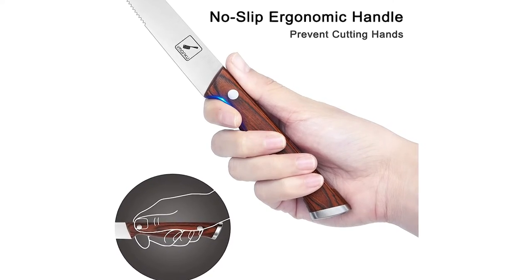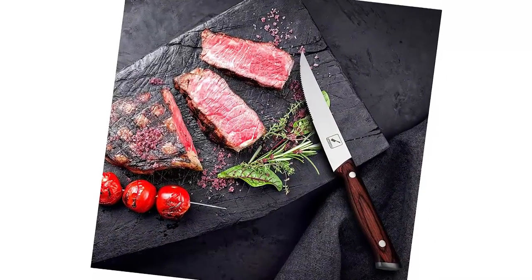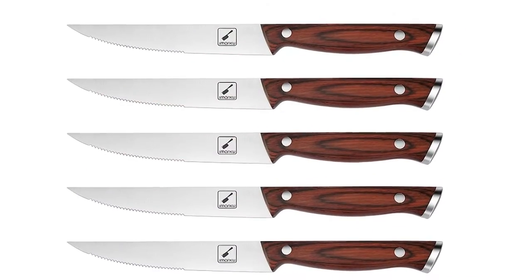The handle is made of superior-quality pack-a-wood, not only making the product sturdier and giving a sense of comfort to your hands and fingers, but also friendly for left-handed people.